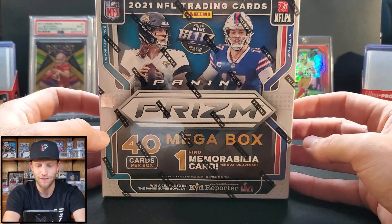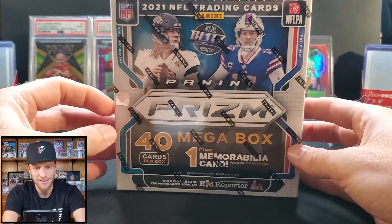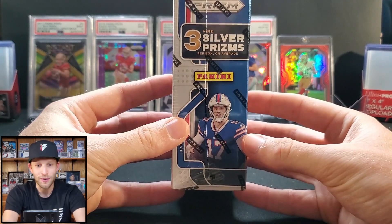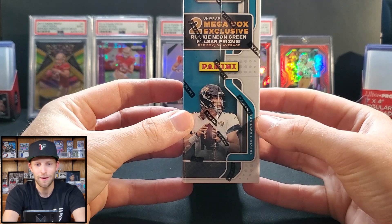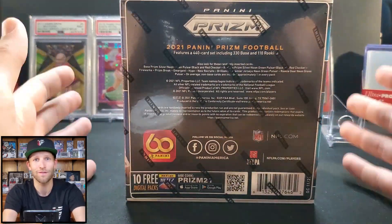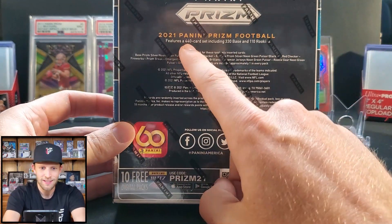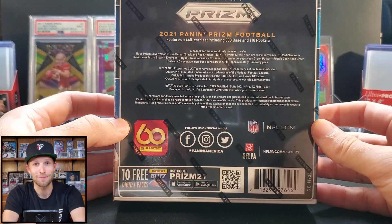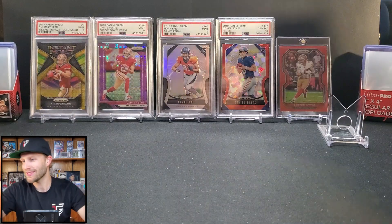Last but not least, for $54.98 we have the mega box — different from the Target version this year. It says one auto or mem, which is a little disappointing since they were guaranteed in the past. You get 40 cards, almost double the others, and three silver prisms. You also get two mega box exclusive rookie neon green pulsar prisms. With prism you're really looking for the quarterbacks, and this year they made it even harder — the set went from 400 to 440 cards, adding 10 more rookies and 30 more vets.